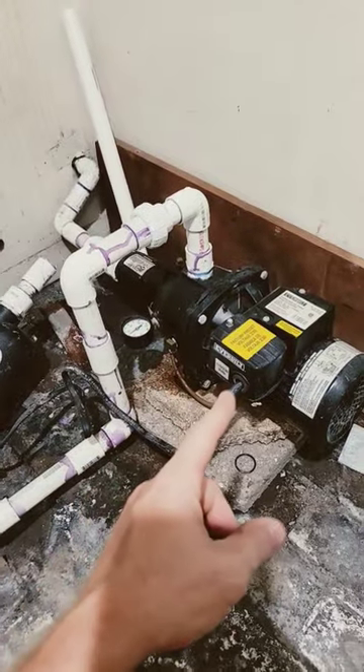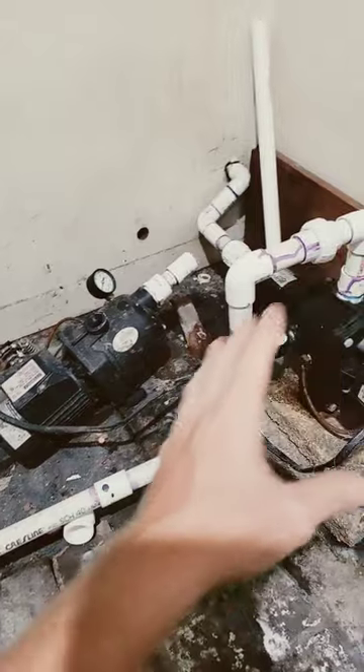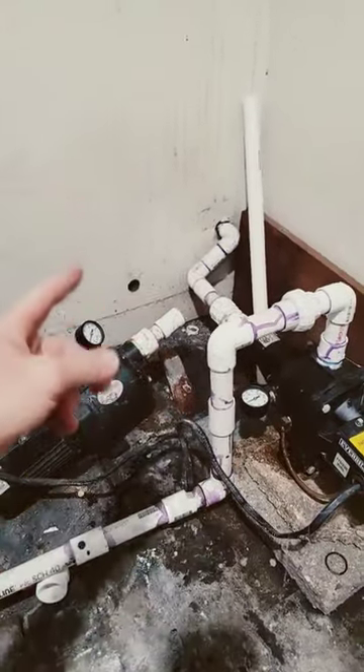What's happening is the pressure in this pressure switch is only pressurizing this line, so when it leaks back down the pump has to click, click, click — come back on real quick. Your check valve needs to be before the pump to prevent the water from leaking back into the well.